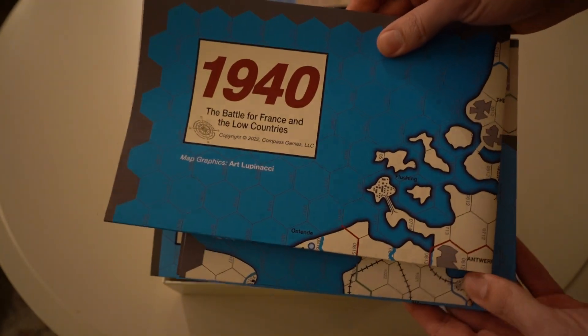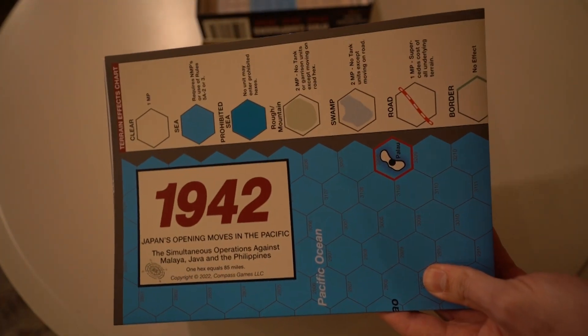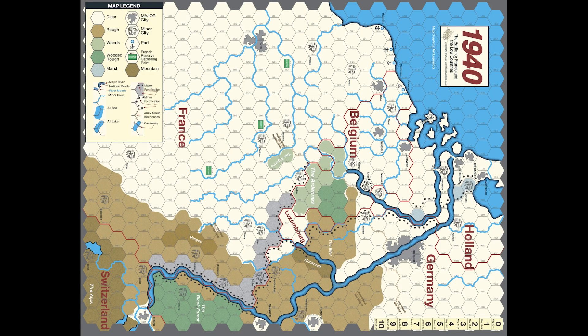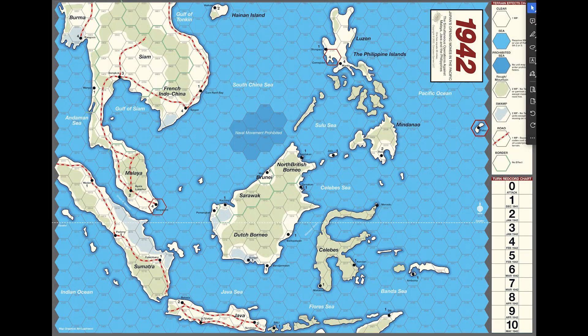And lastly we have one paper map for each game. I'll open these up and give you guys a closer look.